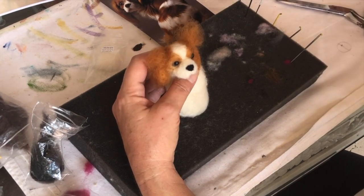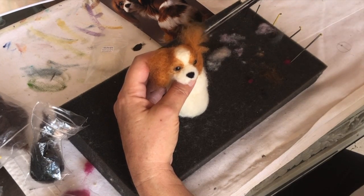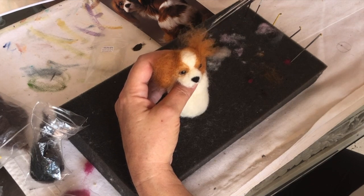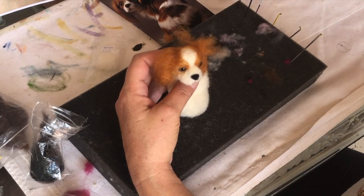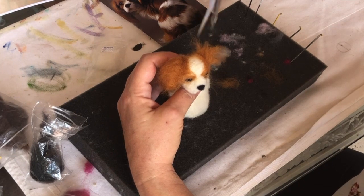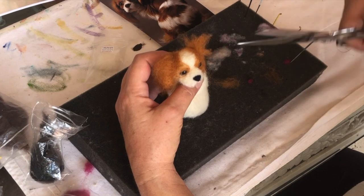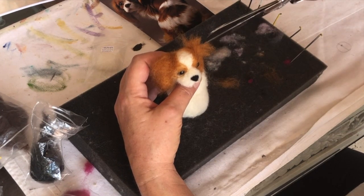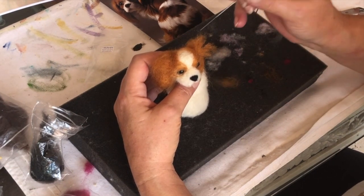I'm going to trim these. If you trim them too short, just do it again. See, I'm not just cutting it off straight — I'm cutting it like this. That way I can keep going until I get it the way I want it. Pull it off so you can see what you've got left.